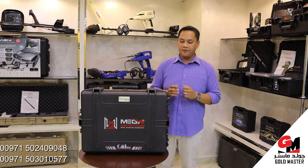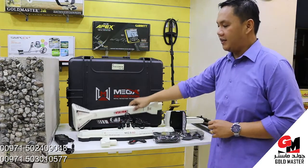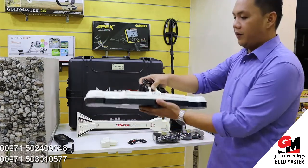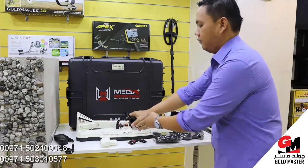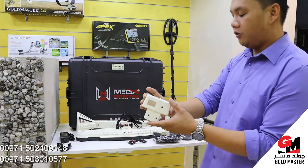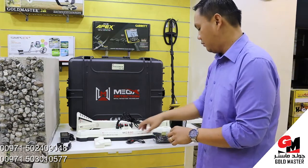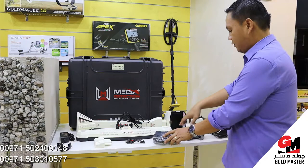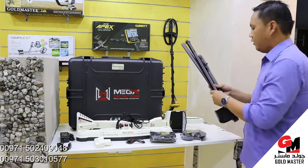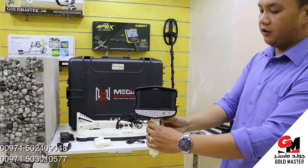I will show you the parts and components of this device. We have here the box, and we have here the sensor for pin pointer and live stream. We have here the ground scanner sensor. Charger for main unit. Connector between the sensor for ground scanner and main unit. Cable for headphone. Battery for the main unit. The headphone. Armrest or the handle. And this is the main unit of Phoenix Gold Detector.